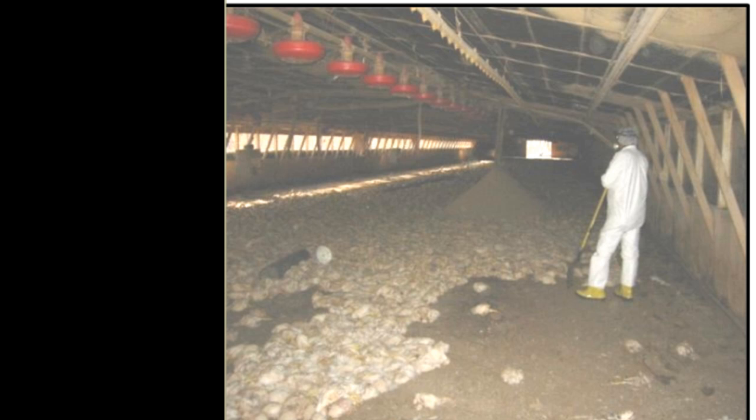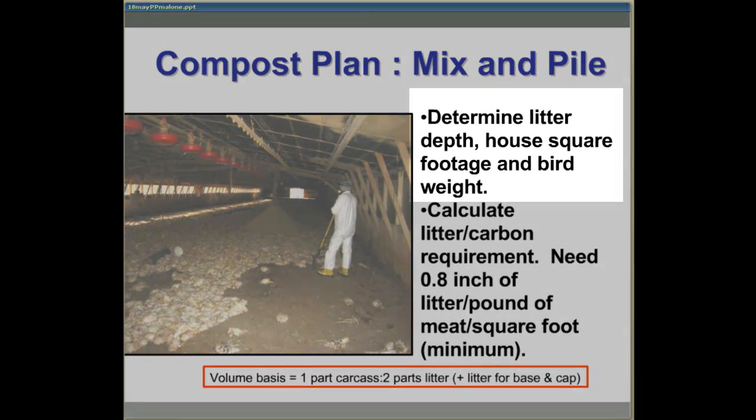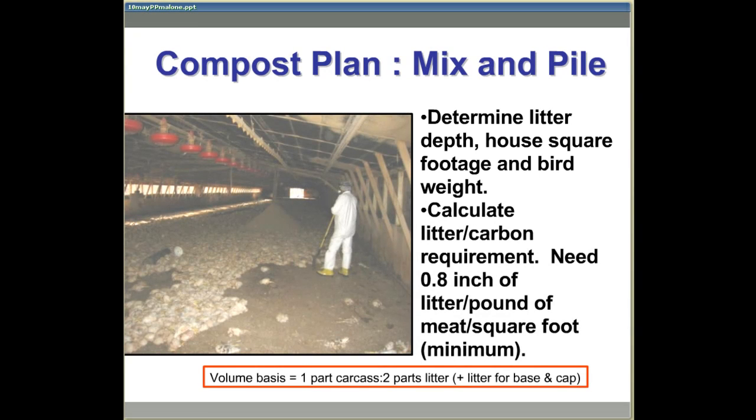The procedure for in-house composting used in the mix-and-pile method starts with developing a plan. In this plan, we need to determine the average depth of the litter in the house and the dimensions of the house to establish the cubic feet of litter already available. Next, we need an estimate of the average burn weight. This information is used to calculate the pounds of meat per square foot of floor space.